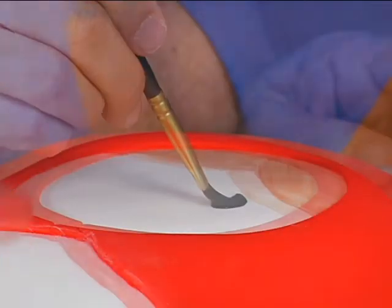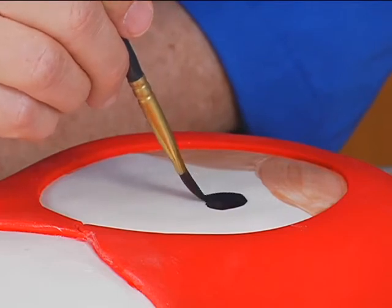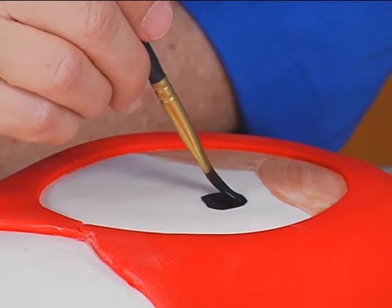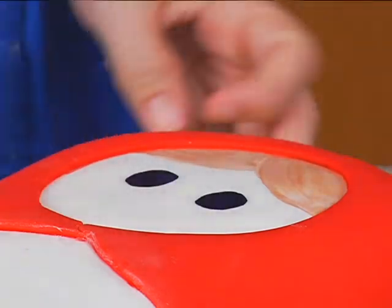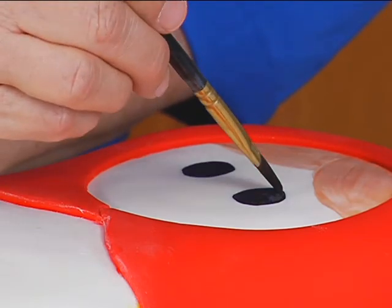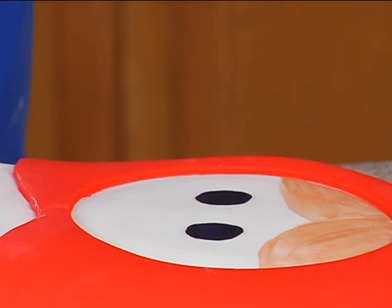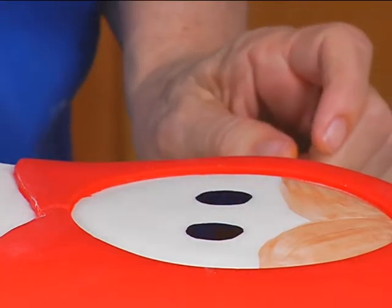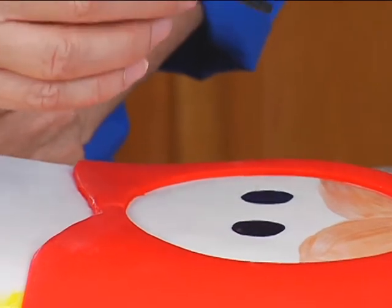And then we need to do the black. They're fairly even — they're not perfect. Got its hand painted. The nose is just two dots, so you can use the end of a paintbrush dipped in the color to do two dots.